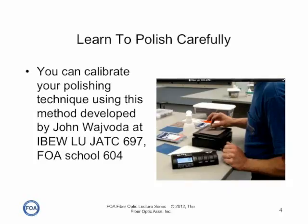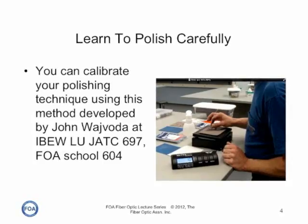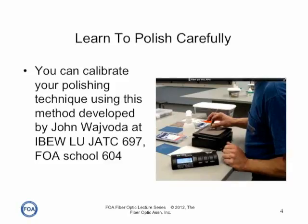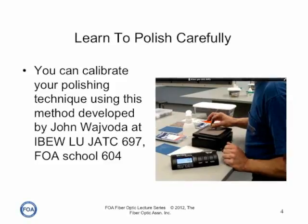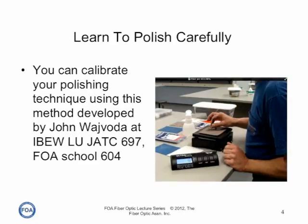One of the mistakes people often make in polishing connectors is putting too much pressure on the connector when pressing down on the polishing film. That can lead to scratches and pitting on the end surface of the connector ferrule.